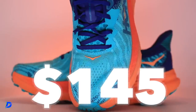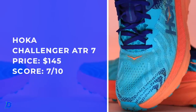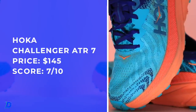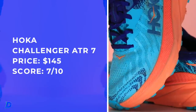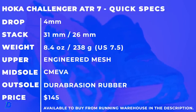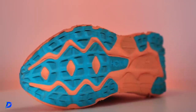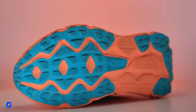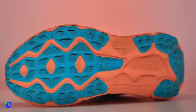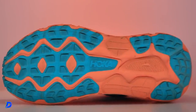Price point — not bad. $145, for a trail shoe, not bad. That would be amazing if it was $135, but $145 we will take it. The outsole has durabrasion rubber — the green on the outsole looks awesome — but it's that exposed CMEVA that's already starting to get chewed up under step.